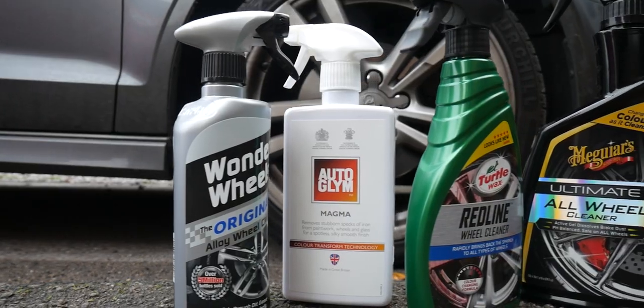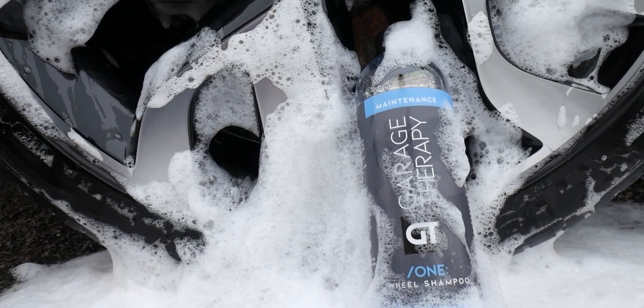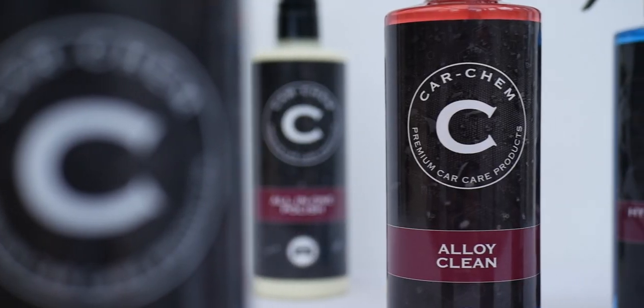The first tip I'm going to give you is using the right products. If you're just using a bucket and sponge and some dish soap, get rid of that straight away. You want a dedicated car shampoo for the car, and for the wheels there's a wide variety of cleaners out there. I personally prefer a more traditional wheel cleaner — this is a wheel shampoo from Garage Therapy, and I've also got one from Car Chem called Alloy Clean.